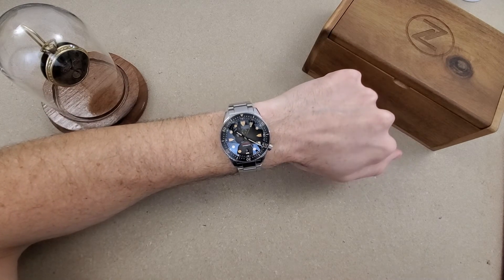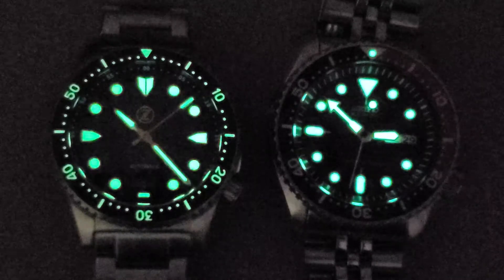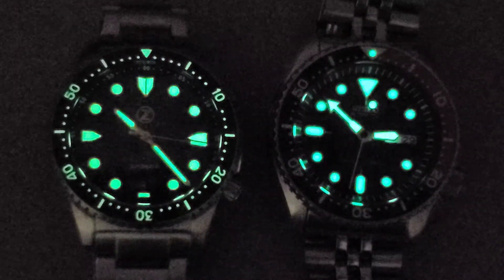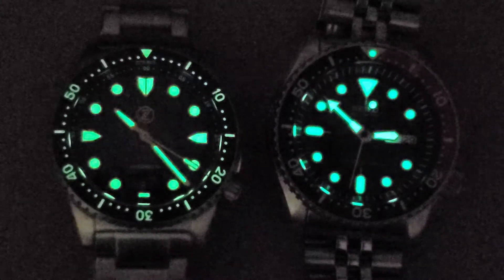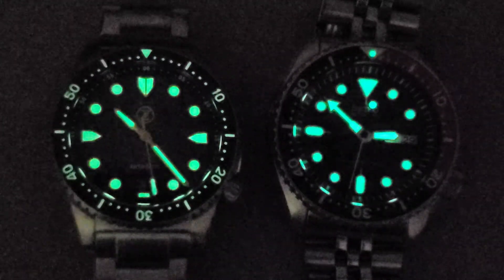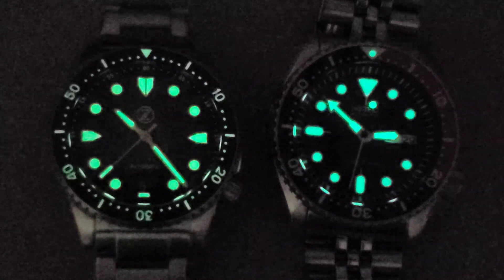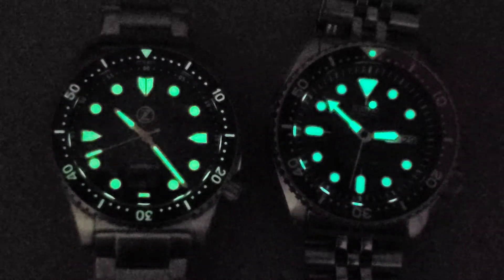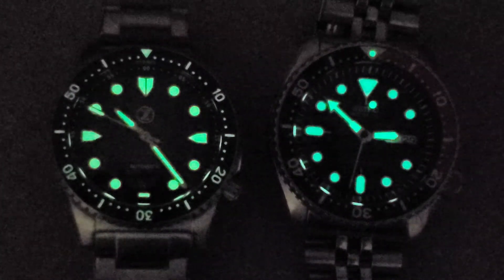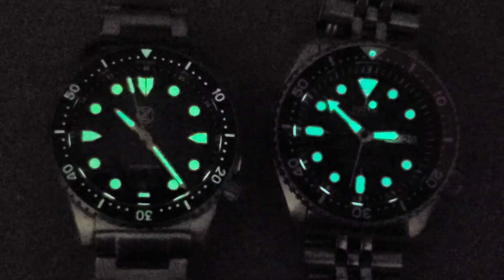So on the left we have the Zelos Mako version 3 vintage colorway, and on the right I have my SKX-009. Taking a look at the lume here — they're very comparable. The SKX is slightly brighter by eye on the hands and indices. Of course the Mako does have that lumed ceramic bezel insert, which is dying out kind of quickly here. But the lume pip is just as bright as the SKX. I can't complain about the lume on the Mako. If the hands were a little thicker the lume would of course be better, but I really can't complain.